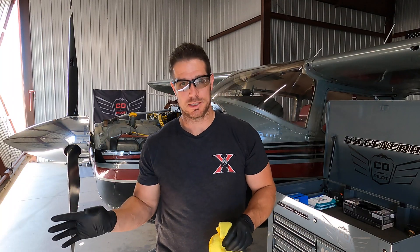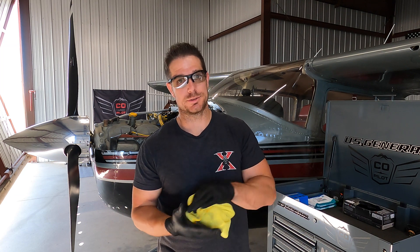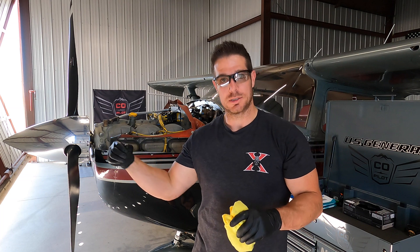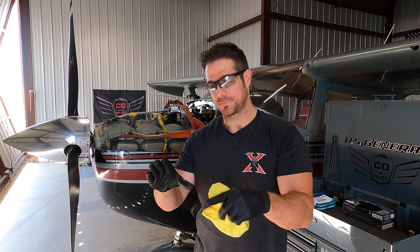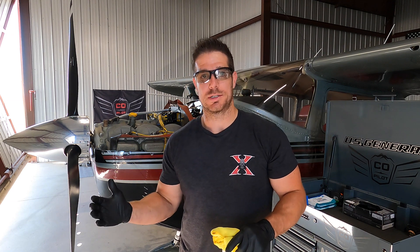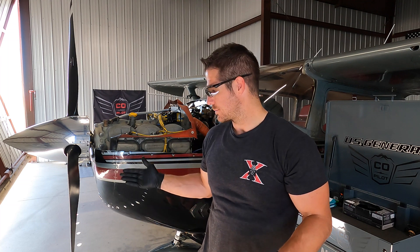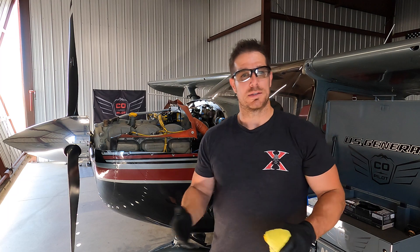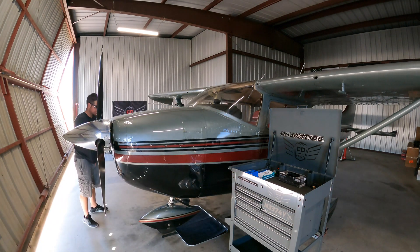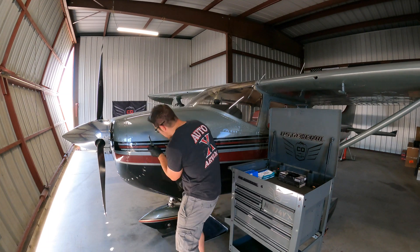Just to recap: ran the plane to warm it up, brought it back in, drained all the oil, pulled the old oil filter, drained and cut it open to check for any metal. We pulled the top spark plugs off each cylinder, cleaned and inspected those, bore scoped each cylinder, checked the exhaust valves, checked the condition of the pistons, and visualized the lower spark plugs. With the cowling off I tried to clean and inspect everything I could possibly reach, and double-checked everything I touched throughout the process. My oil change interval is every 50 hours or six months — this one happens to fall on both, right at 50 hours of flight time and six months since my annual inspection.